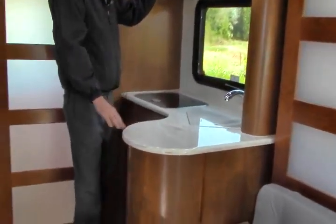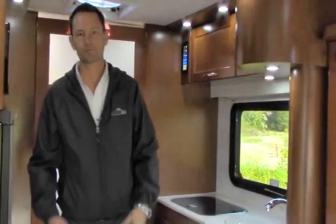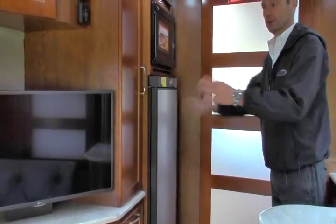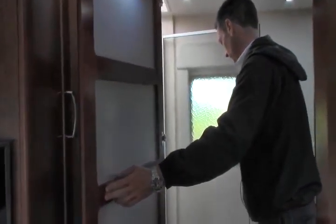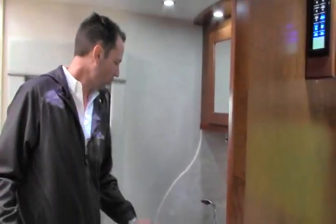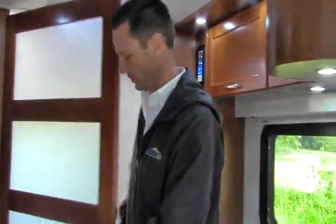Corian countertops throughout. Pleasure-Way has their own mill, so they get to choose all their own wood — all A-grade quality, chosen in-house. It's hard to capture all this quality on video; you really need to come by and touch it in person. Very large refrigerator, convection microwave, extra large HDTV, and a Blu-ray player. And the nicest part of the motorhome is a complete walk-in Corian shower that matches the counter. I'm six foot two, 185 pounds, and I can step in here with no problem — it's actually bigger than the shower in my home. They continue the Corian to the lavatory, with continuous hot water.